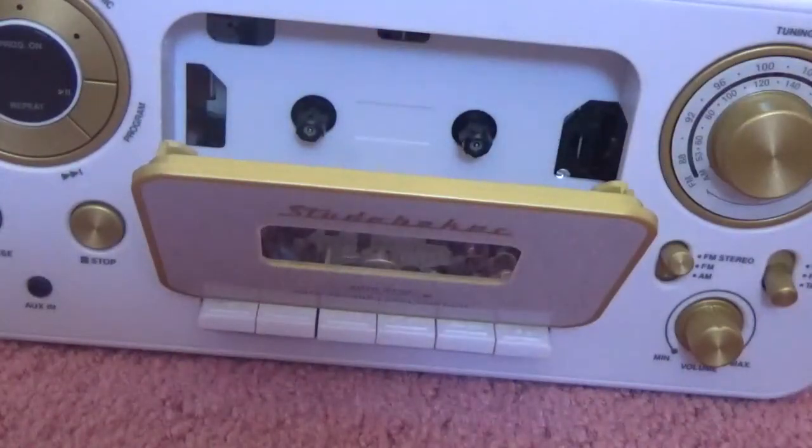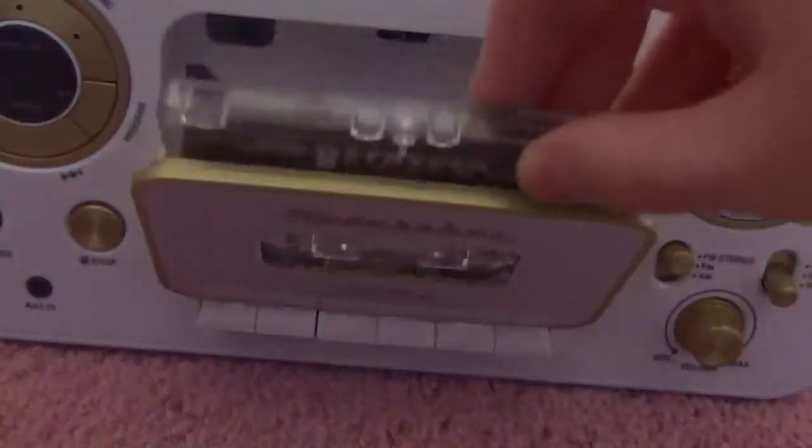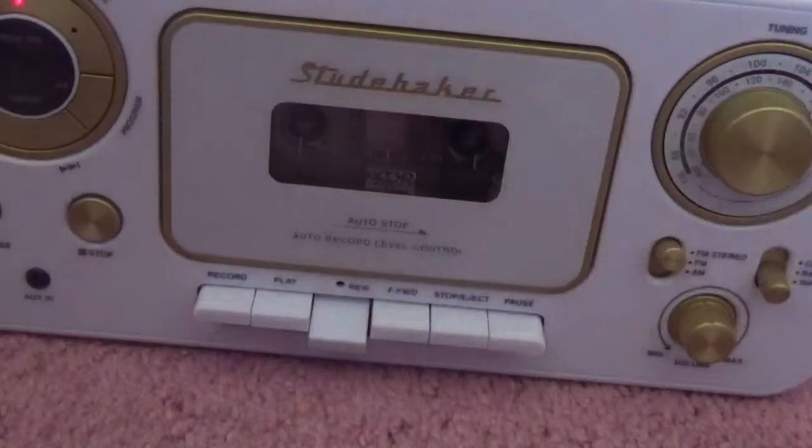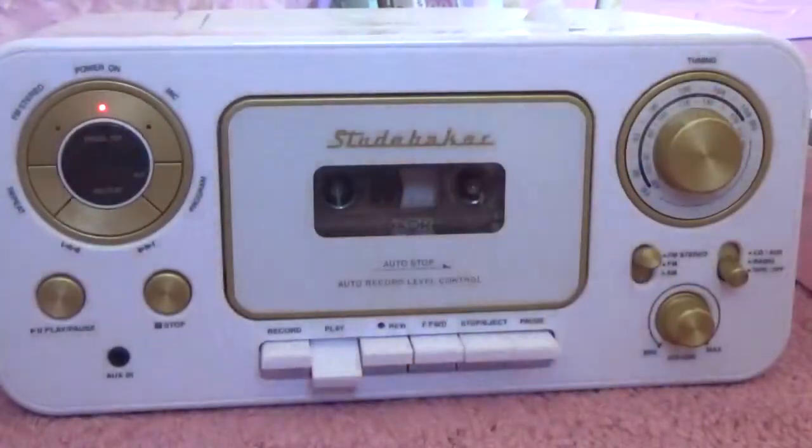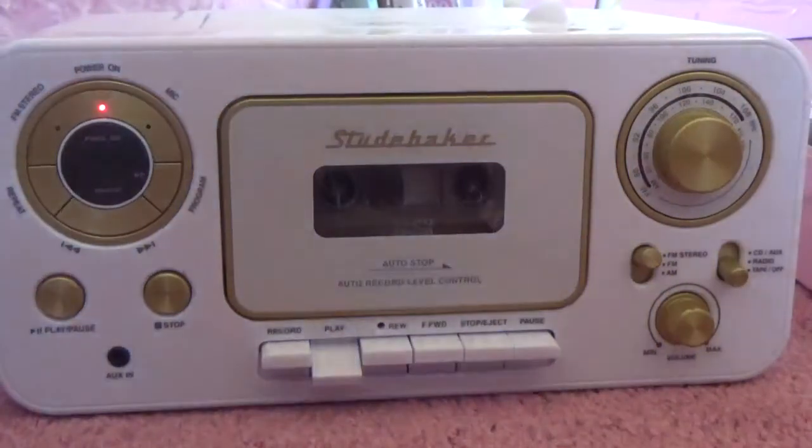Some cassettes, like this Striper one I have here, have a little alien woo-woo sound at the beginning to alert you that you rewound it on the right side and the music will start soon. I didn't know that when I first bought the cassette — I rewound it, pressed play, and was like, 'What the heck is this?' That sound is very handy, and that's the sound you should hear when it's going to start playing. It makes a weird alien sound.